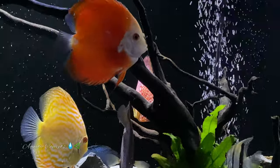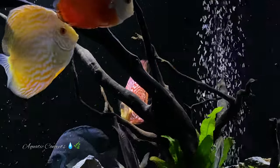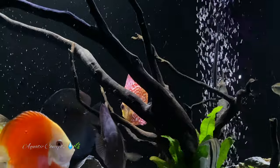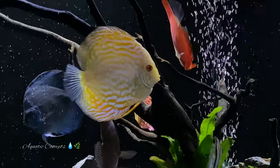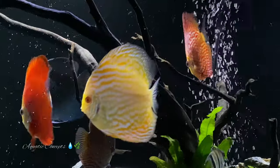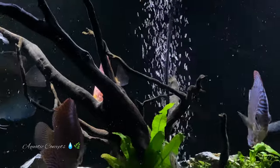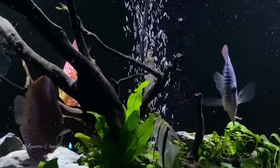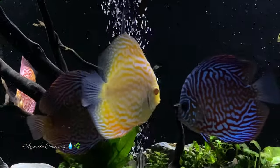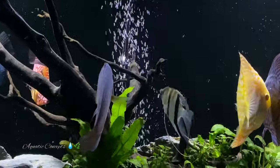It happens to be that all five of these are in the tetra family, and that is not something I purposely set out to do. It just happens that the smaller, more docile species of tetra work really well with discus fish. There's nothing hidden here suggesting I only prefer tetras — I'm sure there are plenty of other fish that would work, but these are the ones I'm ranking from five down to one.